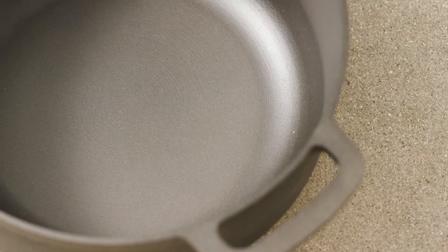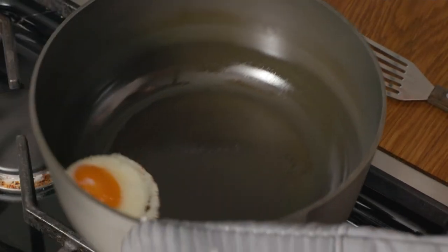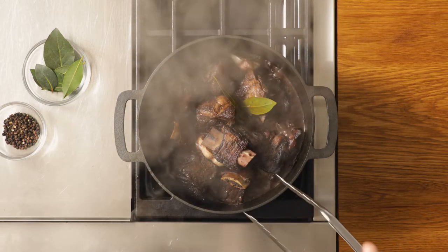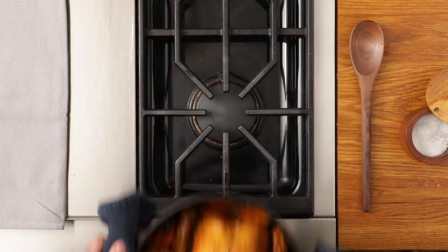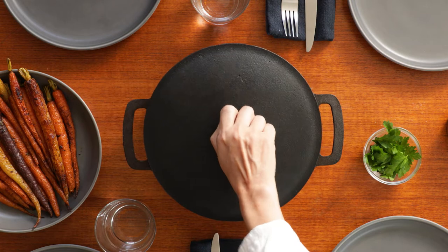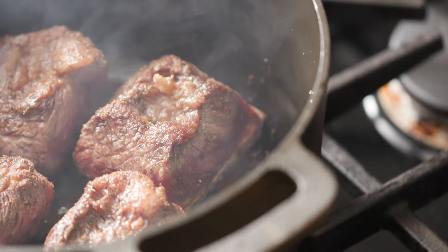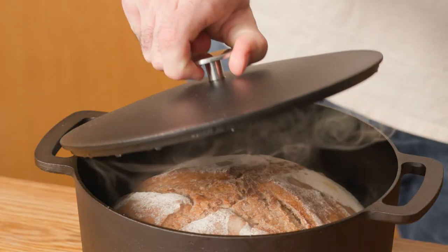Unlike traditional cast iron, ours is polished smooth and meticulously seasoned so that it's naturally non-stick without any artificial coatings or enamels. The Prepped Dutch Oven is the most versatile pot you will ever use, allowing you to create incredible flavours and cook on any surface. It can go straight from the stove, to the oven, to the table. It's the only pot you'll ever need. The Prepped Dutch Oven has incredible heat retention and distribution, so you can sear meats, braise, fry and bake sourdough with unbeatable results.